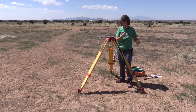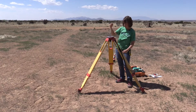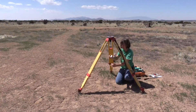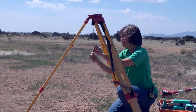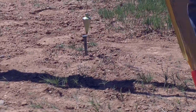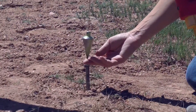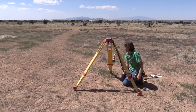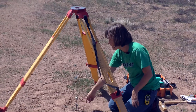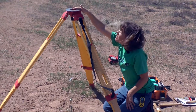How do I know I'm on top of the nail? I'm going to take my plumb bob. Now I have my transit legs set up over my nail, and I know that my transit is over the nail because the plumb bob goes all the way to the screw where the transit is going to screw in at the top of this tripod.